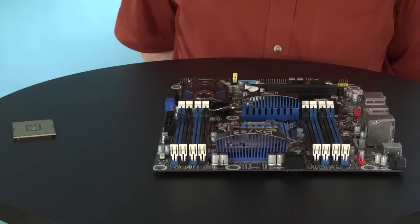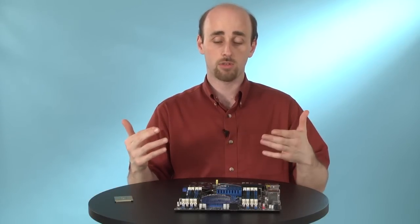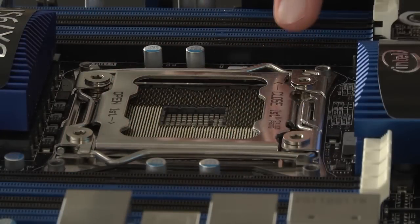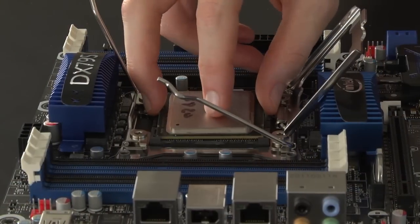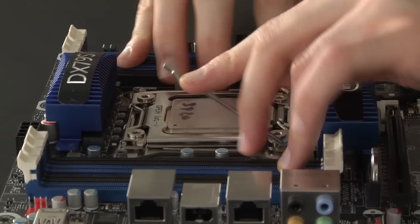If you're using an Intel LGA2011 motherboard for use with the company's new and faster Sandy Bridge Extreme processors, there are two bars that you need to open, and instructions printed on the socket will tell you which one you need to open first. After you've put the processor in, close them in the opposite order, and you're ready to go.